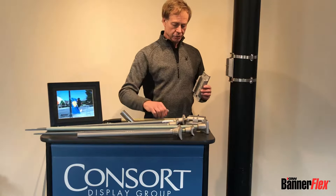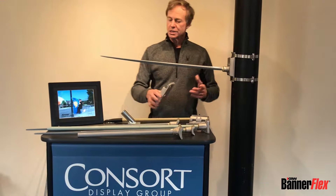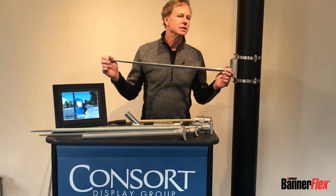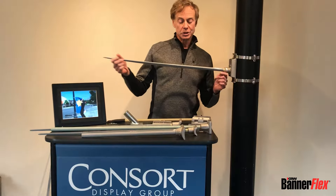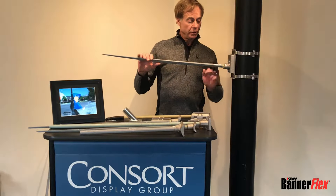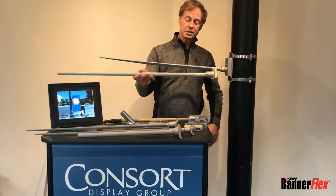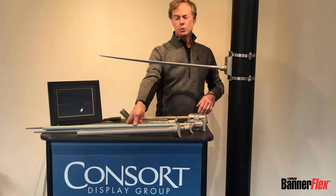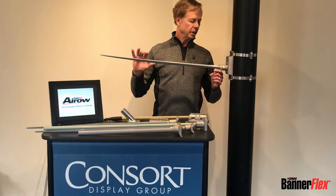The D3, which is this one here, is generally for the bigger banners — anywhere from 30 by 60 to 36 by 94 or slightly bigger. With the D3, we offer the standard round pro arm, because it's a different composition than most folks use and it's about 23% more flexible than the competition.